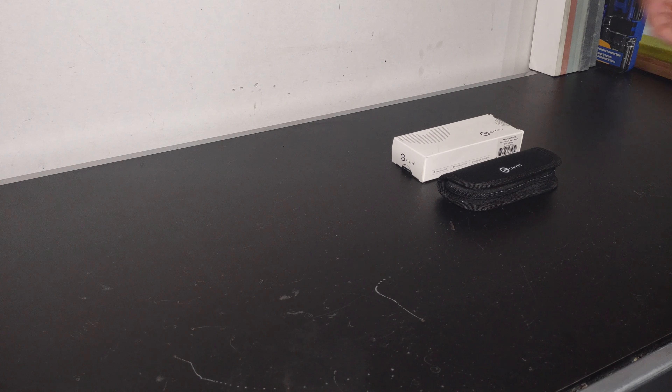We're gonna be jumping in here to look at the Civivi Backlash. This guy was a gift from my little brother — I've had it for a little while, I just haven't gotten around to putting it on the channel yet. It's the Backlash in copper handle scales with the Damascus steel blade. I haven't used it for anything taxing or any hard cutting tasks, but so far for what I have used it for, the edge has held up really nicely. The steel is supposed to be around 58 to 60 HRC, so it's a pretty hard steel. I've used it for pretty much light-duty tasks — more of a fancy carry.